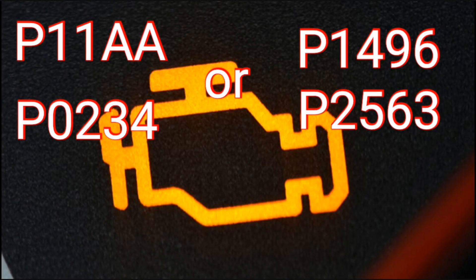So if the faults are like this, possibly you need to replace this valve. This is the solenoid valve for turbo and I will show you how to do it. Let's have a look.